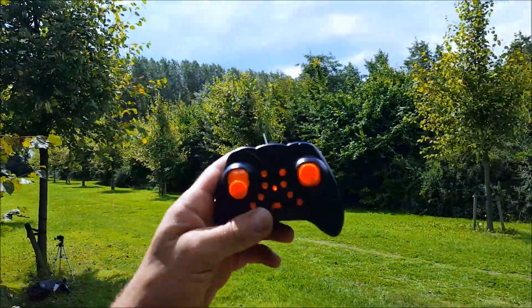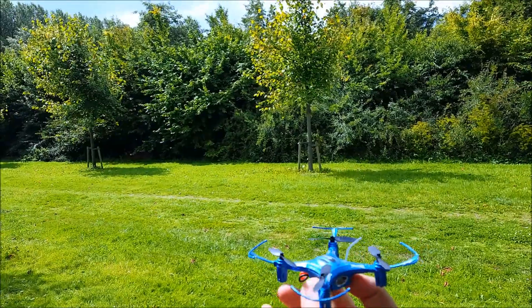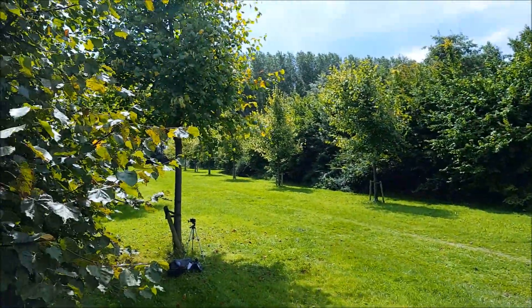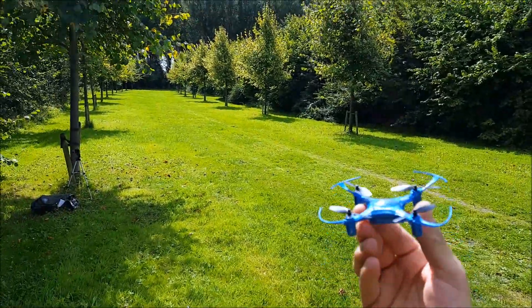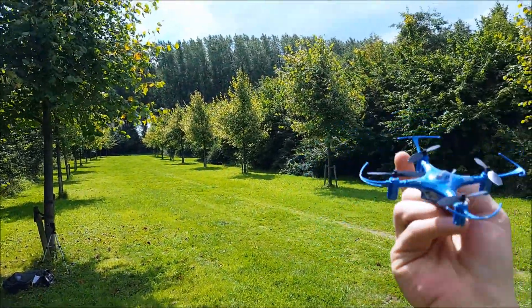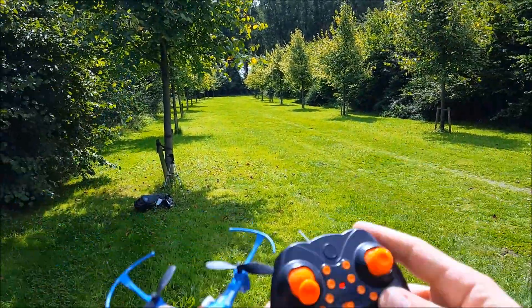Holding your transmitter high really helps. Wow — I'm going to do this modification on all my mini drones. 130 meters — amazing, that range mod really really works! We found it back again. I'm so happy. Now I'm going to do the same for the E-Scene E12 and let's hope we find it back.